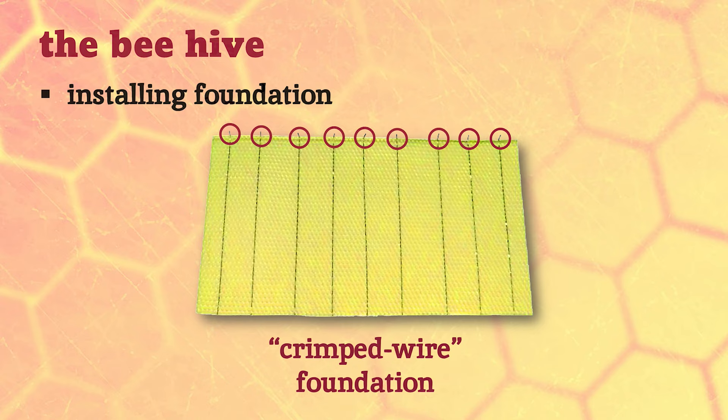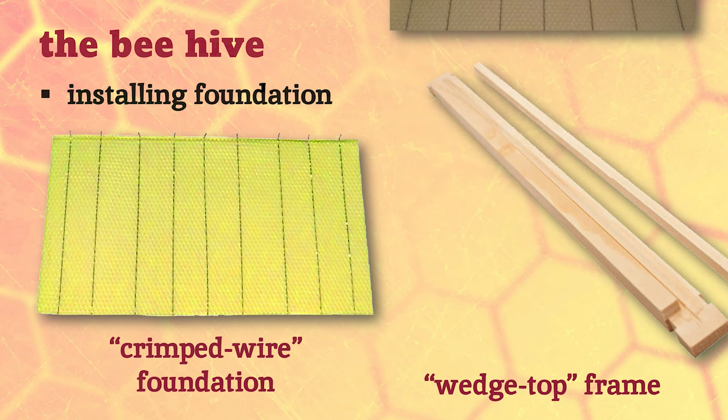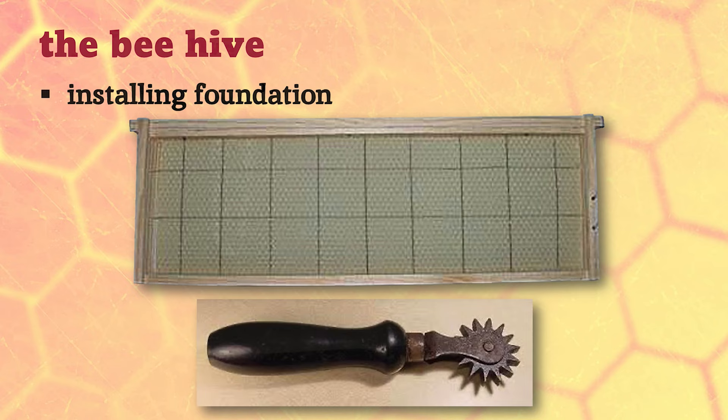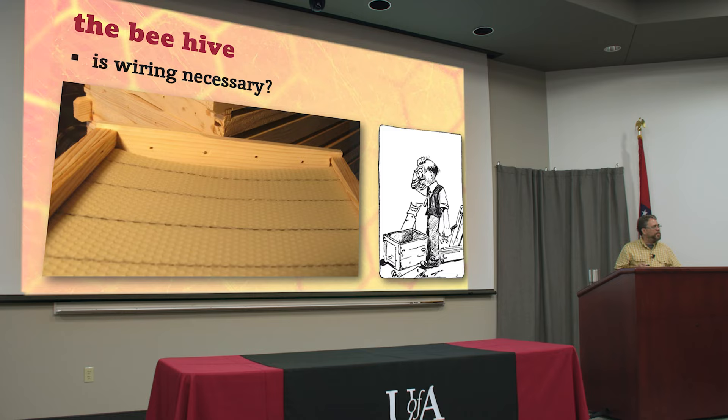This is the traditional crimped wire foundation - it has zigzag crimped wires running through it. At the top the wires are hanging off bent at a 90-degree angle, and you use these with what's called a wedge top frame. That piece at the top can be snapped off with your fingers, then you lay the foundation down with those wire tabs and tack that strip of wood back on, holding the beeswax right there in the center against those wires. Then you use a tool called a spur embedder and roll it along on top of the wires, gently pressing the wire down into the beeswax.